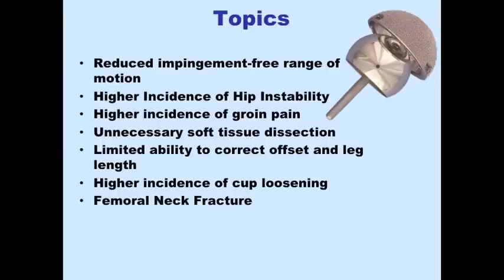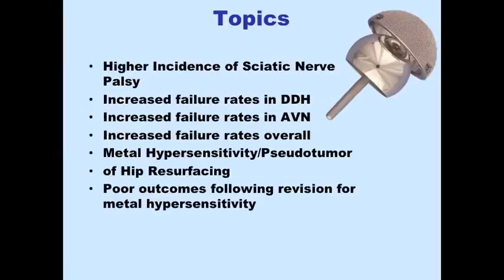There are a few things I'd like to run through today. Hip resurfacing has a reduced impingement-free range of motion, a higher incidence of hip dislocation, a higher incidence of groin pain, unnecessary soft tissue dissection to perform the surgery, limited abilities to correct offset and leg length issues, a higher incidence of cup loosening, an incidence of femoral neck fracture, a higher incidence of sciatic nerve palsy, increased failure rates in dysplasia and osteoporosis, mental hypersensitivity and pseudotumor, and very poor outcomes in revisions for pseudotumor formation.